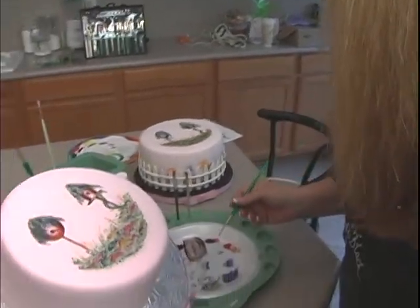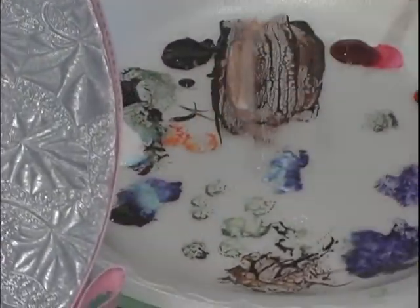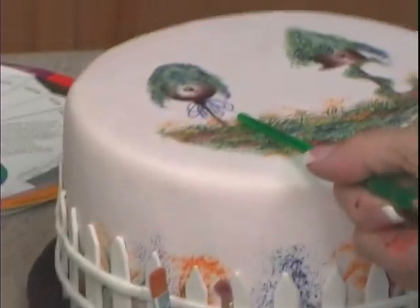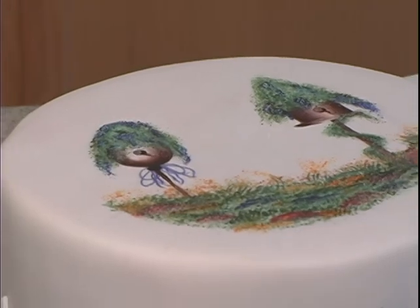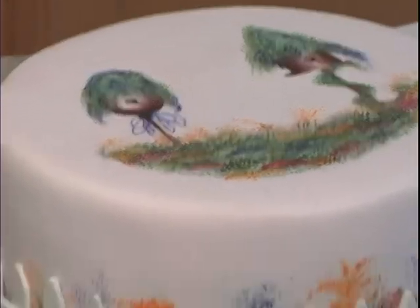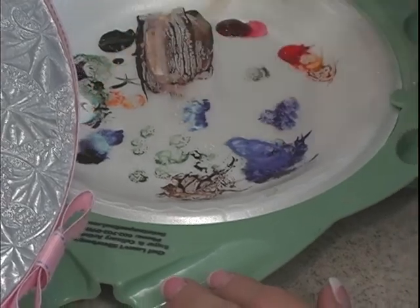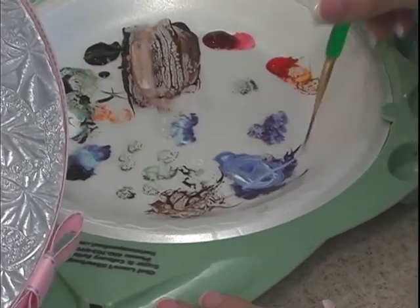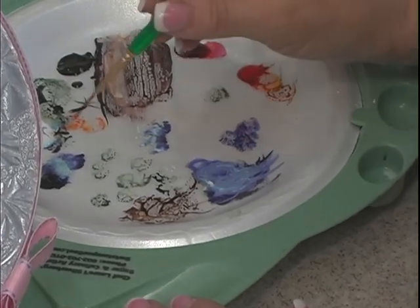If your water starts getting dirty, obviously you're going to change it. Now with this birdhouse — if you look at it, it's a little bit muted, not quite as dark as the wisteria. All I did was take a little bit of white into that and ink it up. See how I drag that over? You've got the same shade — basically what you're doing is just muting it down a bit.